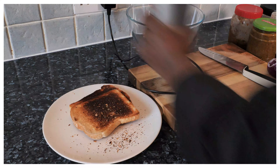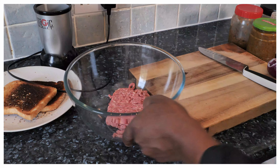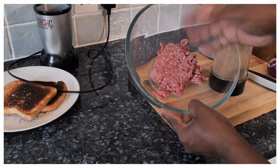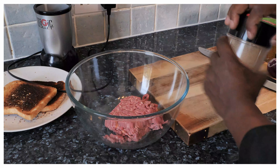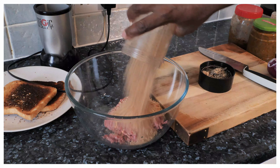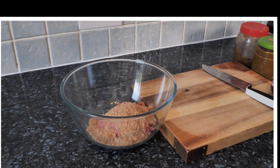This is my beef mince right here, which I'm going to use to make a few burgers. You can go to your local shop or supermarket, get yourself some mince, come home, take those two slices of bread and blend them. Now I'm going to put the breadcrumbs in with the mince — as you can see I've just put the mince and breadcrumbs together.